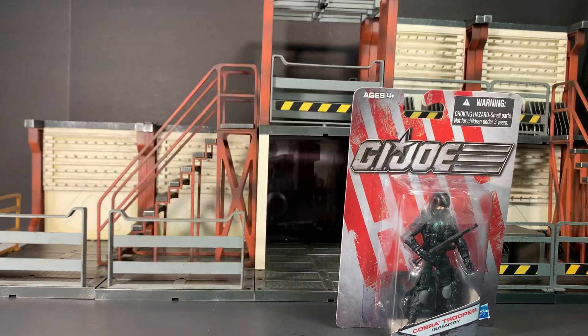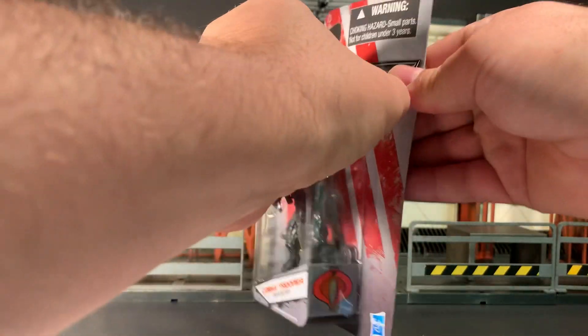We're here to have a look at the Wave 1 version, so we're going to open him up and see how cool he is.